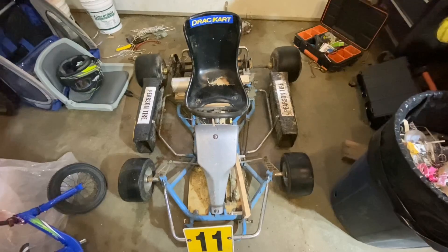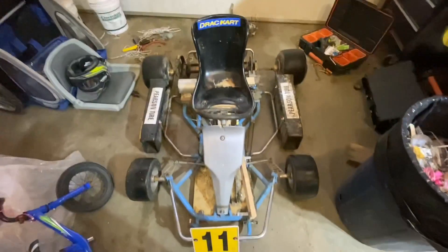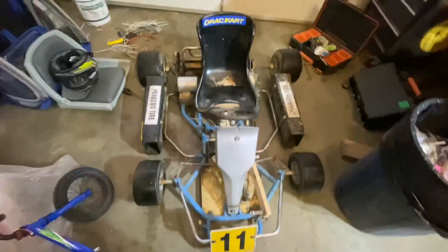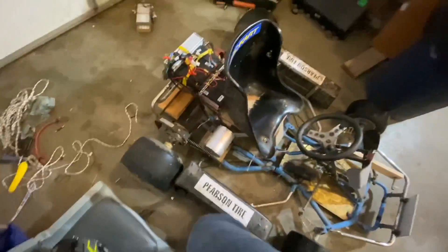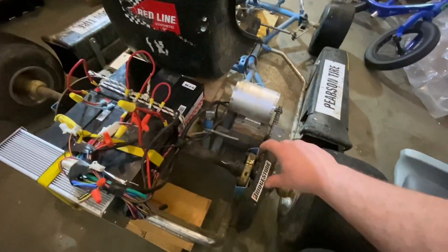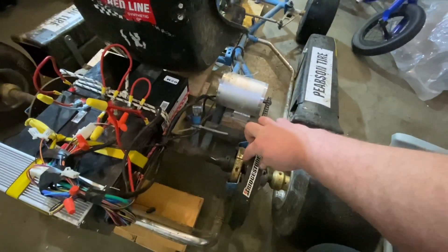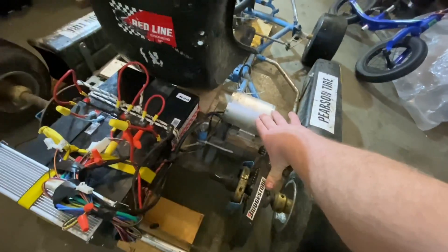We're just testing out the go-kart. If you've followed part one and part two of these videos, you'll remember we put one of those 1800 watt go-kart kits on this. If you follow me on Facebook, you'll remember that I put the 1800 watt motor with a smaller sprocket on it and it went quite a bit faster than the original video, but it didn't have the torque.